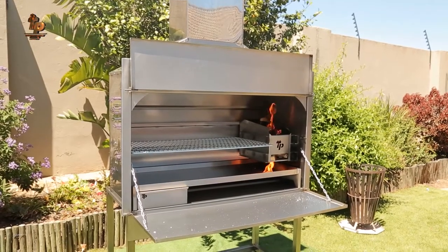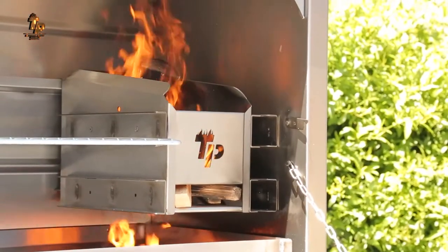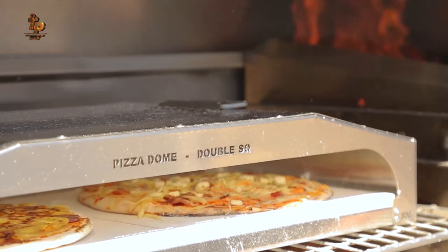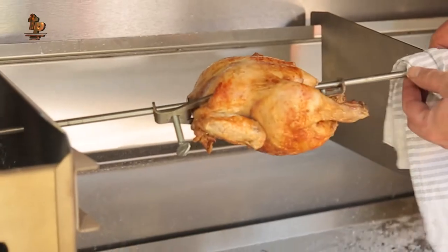The grid, ember maker, and ash pan are standard features on our units, with optional extras such as our selection of pizza domes, the heat trap, and rotisserie.